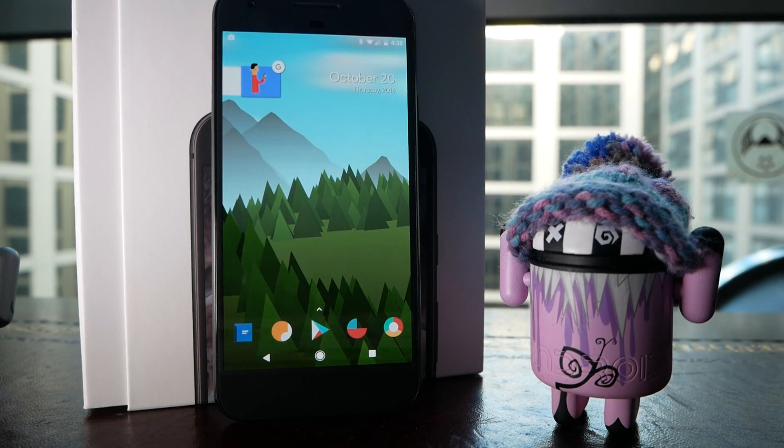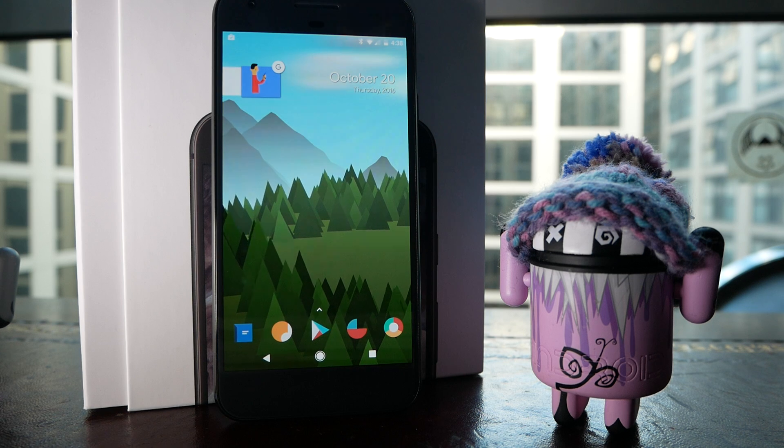What's up guys, this is Steve for Android at Night, and today I'm going to show you 10 great tips and tricks for your new Pixel phone.